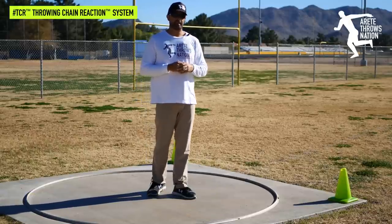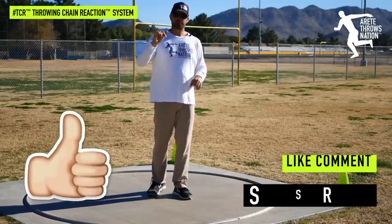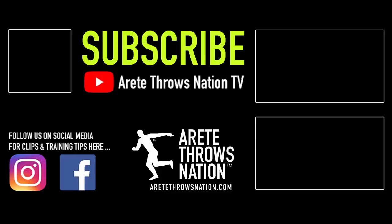We hope this video helps you do just that. If you found it helpful, please give us a thumbs up, subscribe, and visit eretethrowsnation.com for more throwing information and videos. We'll see you on the next video.